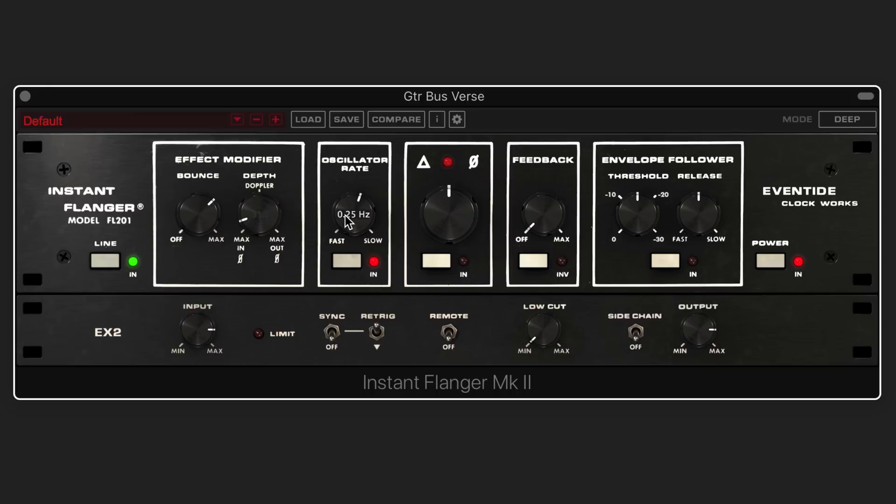Let's leave it around there. Now we have the oscillator rate. One of the things that's unique is that normally flangers work with an LFO, and that's what this is, but we have other optional ways to control the flanging — a manual control and an envelope follower, and we can combine them. The LFO rate ranges from very slow at 0.01 Hz up to 20 Hz, or we can sync it to tempo. Let's go nice and slow — somewhere around there is nice.